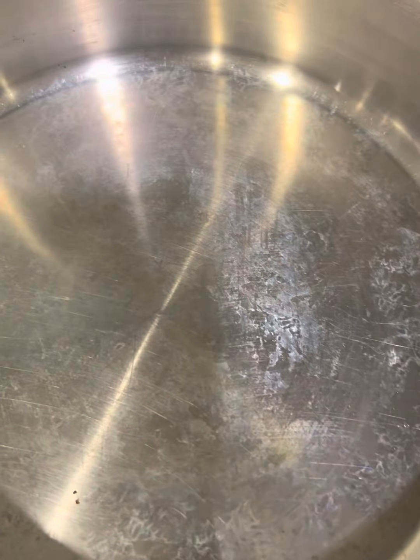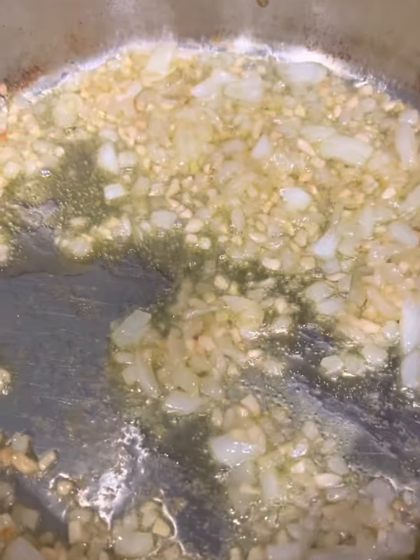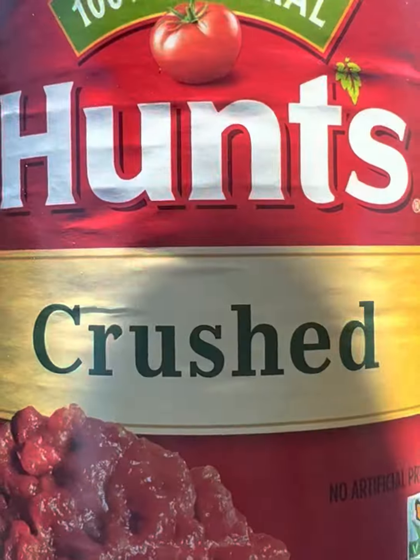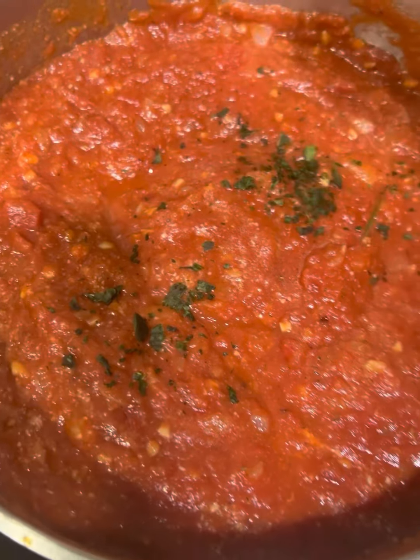While your eggplants are baking, let's get started on that homemade marinara sauce. To a medium-sized pan, add in some olive oil. Get that nice and hot, then add in some garlic and onion. Next, add in some Italian seasoning, some garlic powder, some onion powder, and some crushed red pepper flakes. Next, add in one tablespoon of tomato paste and a can of crushed tomatoes, some parmesan cheese, and some freshly chopped basil. Some fresh parsley wouldn't hurt. And now you can leave that store-bought marinara at the store.